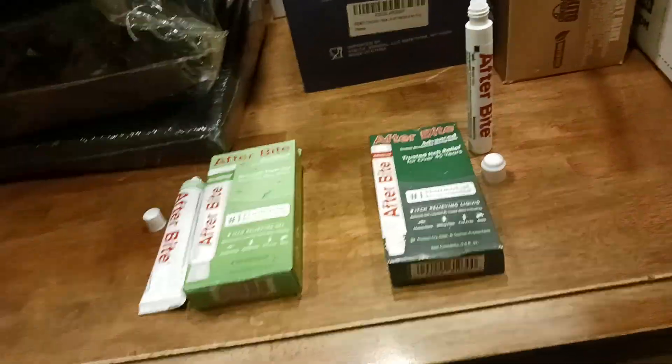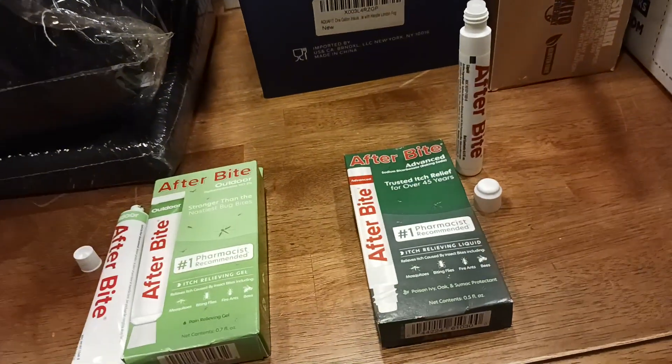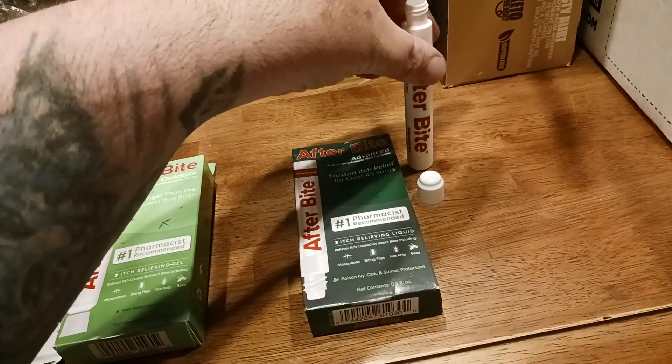30 seconds to a minute usually works wonders. The longest I think this product has ever taken to work in my case was maybe 5 minutes, but usually well within that time the itch goes away.